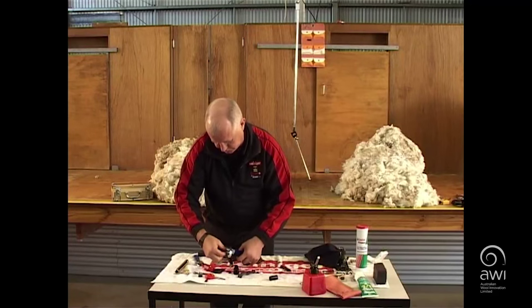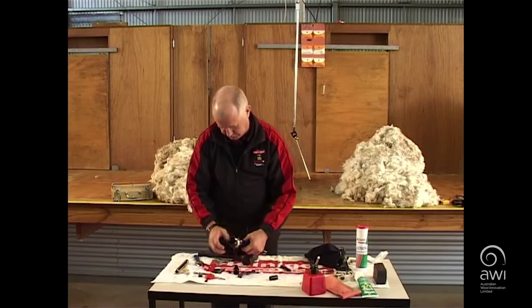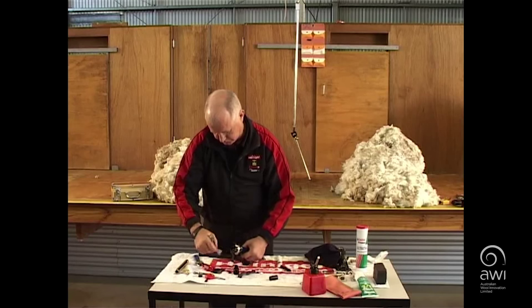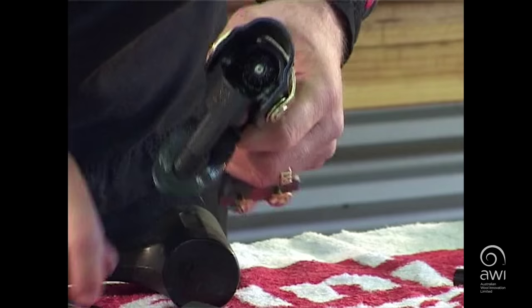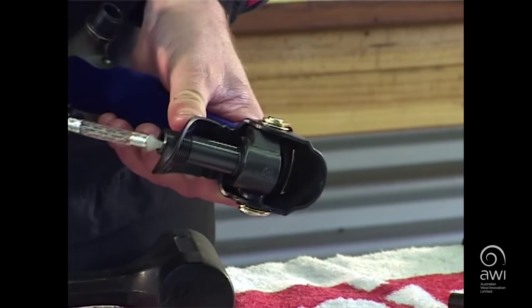Now that we have reconditioned the bearings in your handpiece, you will have a run-in period. Use light tension, change your cutters regularly and use plenty of oil. Never be afraid to recondition your handpiece.